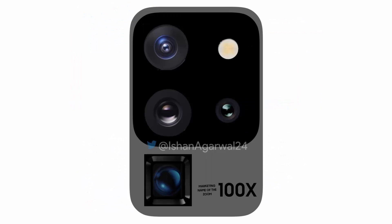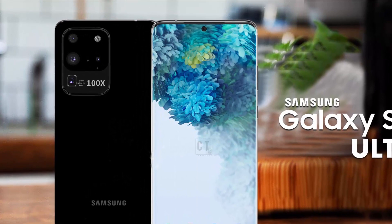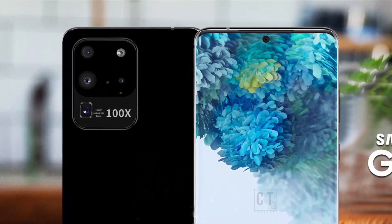He posted an image on Twitter showing the purported Galaxy S20 Ultra camera design. He says in his tweet: 'This image accurately represents how the Samsung Galaxy S20 Ultra 5G camera setup looks like.' It will be dual shade — gray matte-like plus black — and it honestly looks good. '100x' would be printed beside the periscope camera.